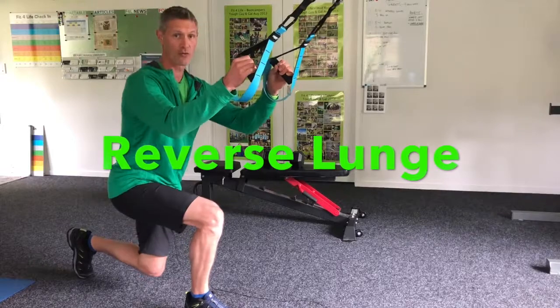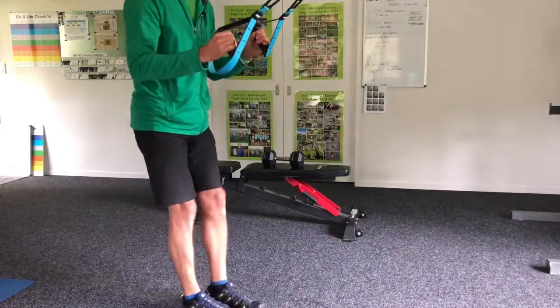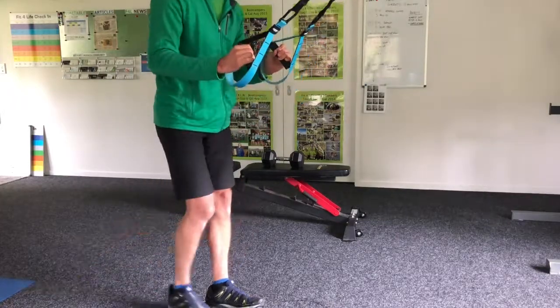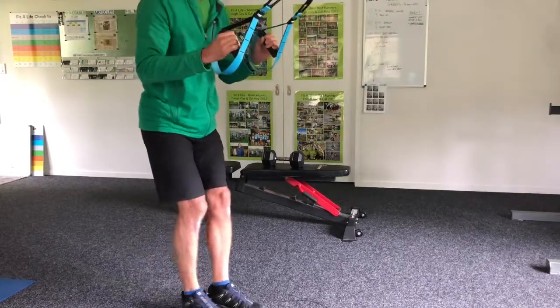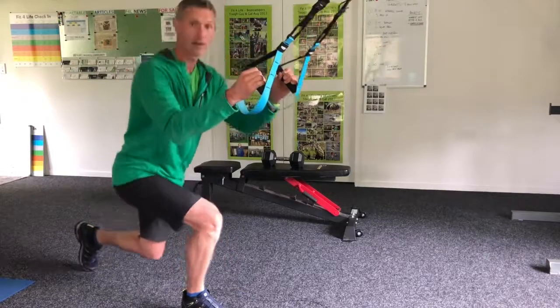Leg goes out the back, drop it in behind the hip of the same leg, and push up to where you started. Switch legs, drop down, leg behind the hip, switch legs. So you're loading up that front leg, the heel on that front leg, and pushing up as you alternate the legs.